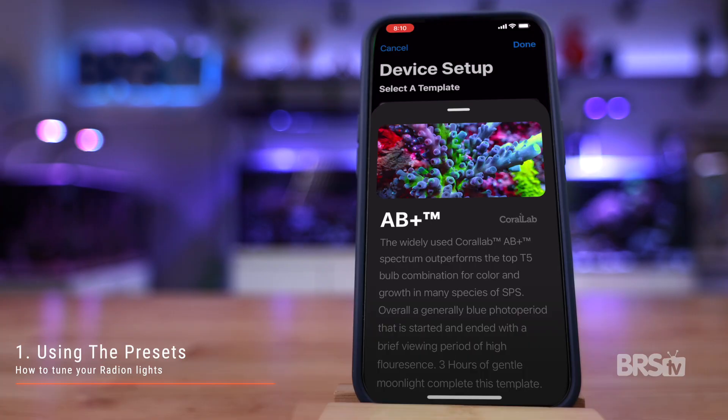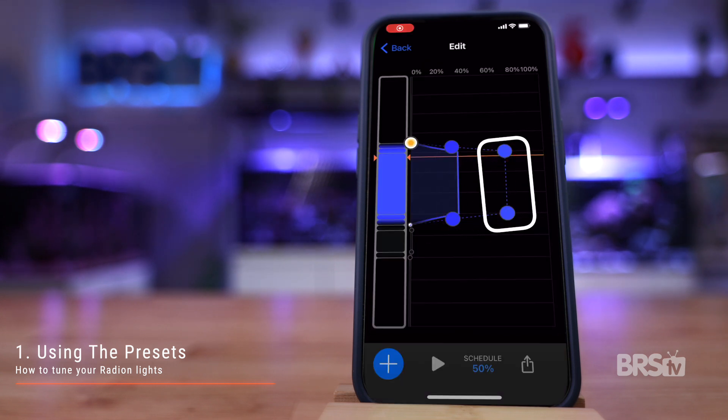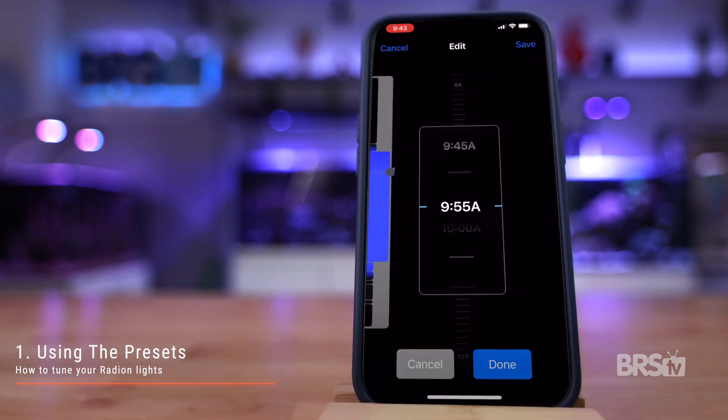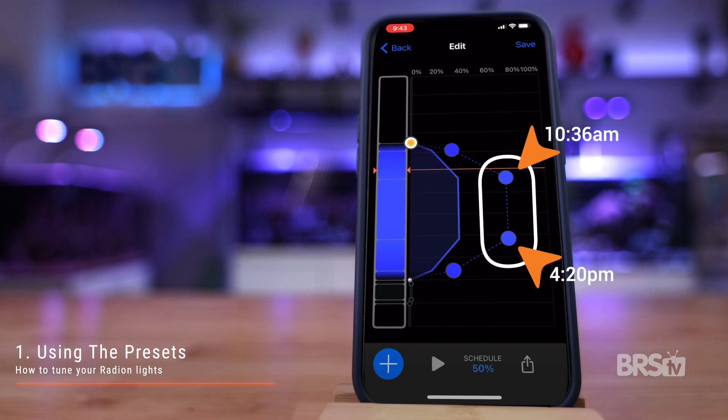So what are your options for a longer day without too much light? Start with the AB Plus default template and choose your preferred sunrise and sunset time — for me, that's 7 a.m. until 8 p.m. The key is to maintain a similar length high intensity light period, which at default is six hours. When I extend the length of my day to 8 p.m., my high intensity photoperiod is now 8:36 to 6:20 p.m., or almost 10 hours. So to keep this new schedule similar to the original, I need to shave four hours off that high intensity lighting period. The easiest way is to take two hours off each side: click on the 8:36 time and change it to 10:36 a.m., then change the 6:20 time to 4:20 p.m. Now my intense photoperiod is from 10:36 to 4:20, or just under six hours.